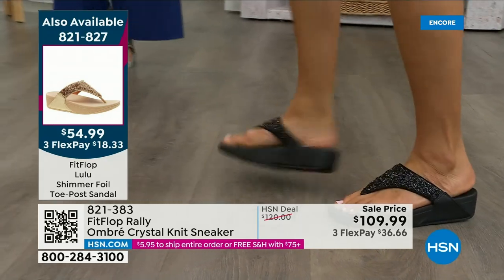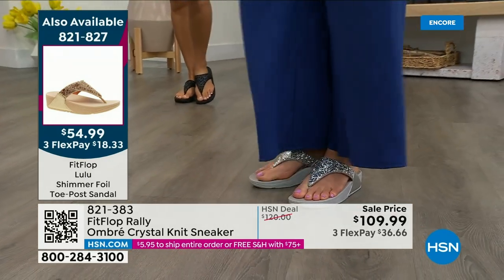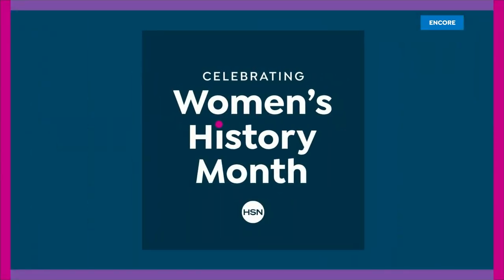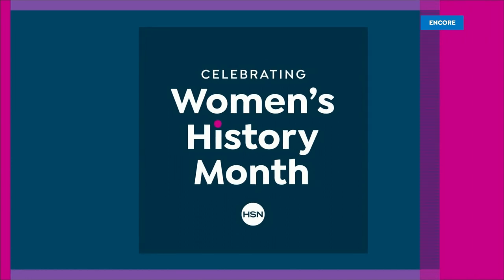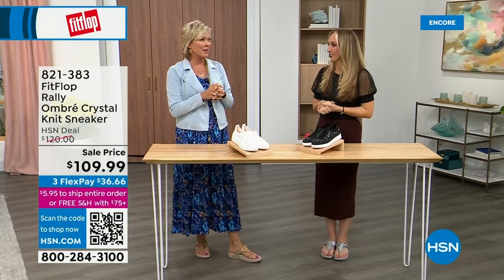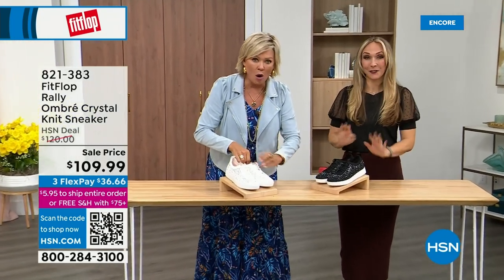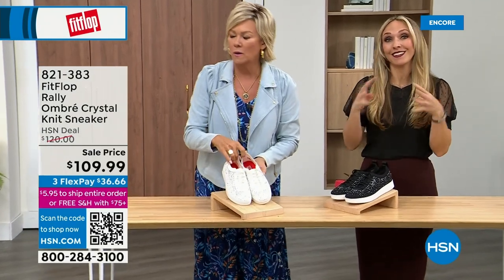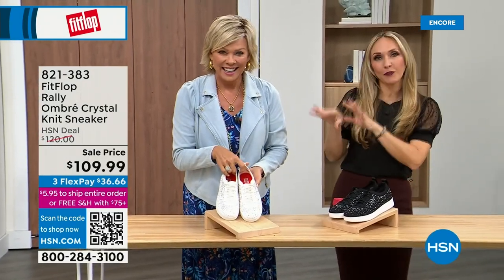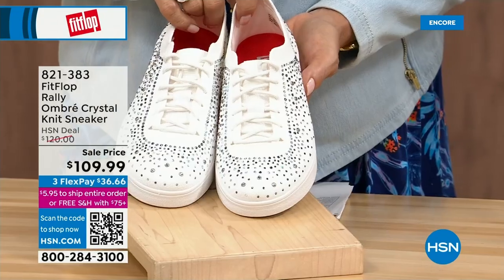Moving on — oh my gosh, I cannot believe how cute this is. This is Uber Knit — this is an Uber Knit rally love child. We have a rally sneaker and an Uber Knit sneaker that came into a vat of gems. They're amazing and they're on sale. These are brand new. We have white and we have black. These are in sizes five to eleven with whole and half sizes — to size nine we have half sizes.